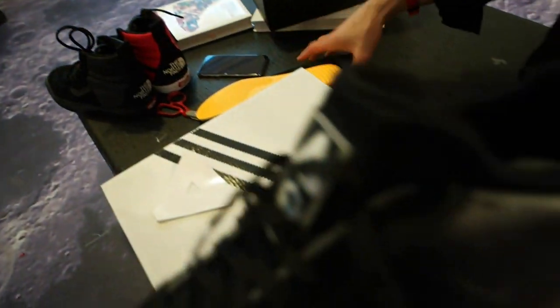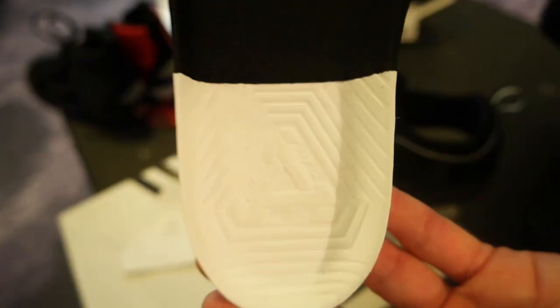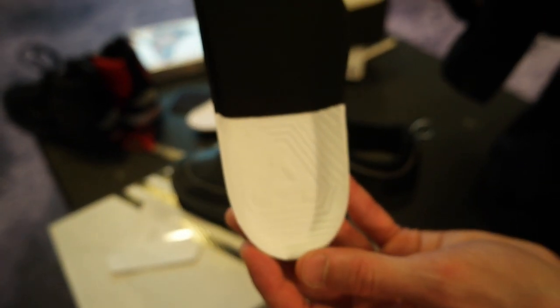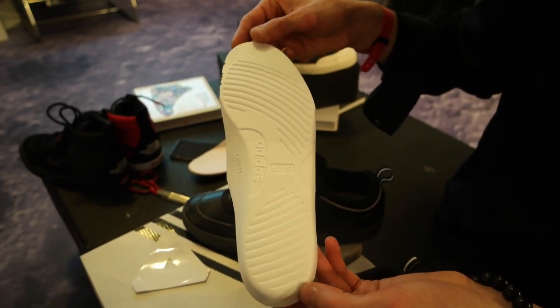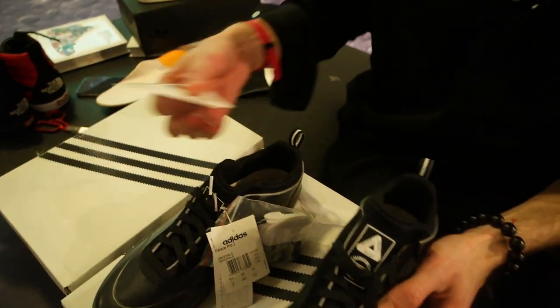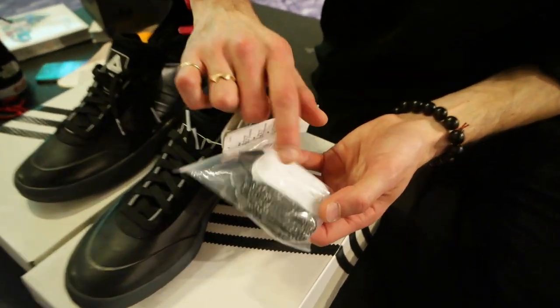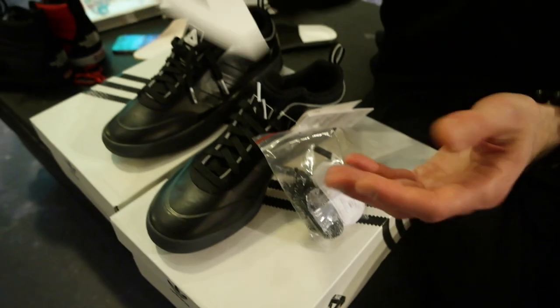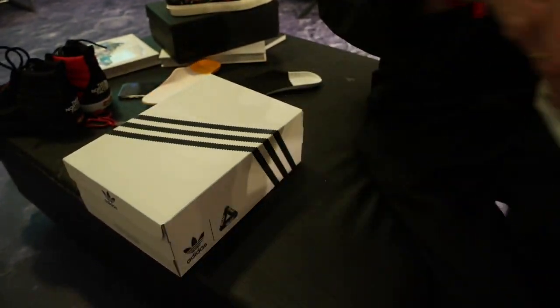I've already taken out one of the inlays — on the black pair it's just standard white and black with the Palace logo on the bottom, and on the back side it's just white. In the box you get obviously the sneakers, two additional laces, and a Palace sticker.